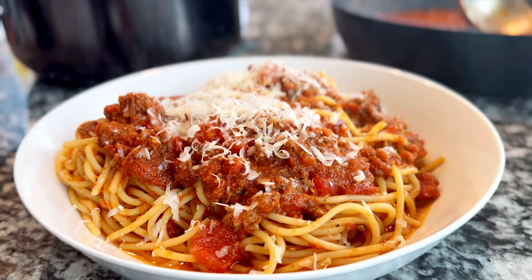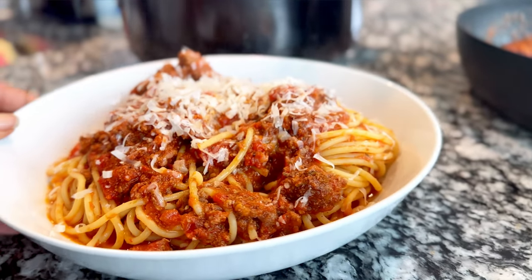And here's our weeknight spaghetti. There you go.